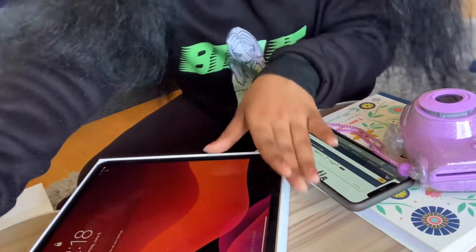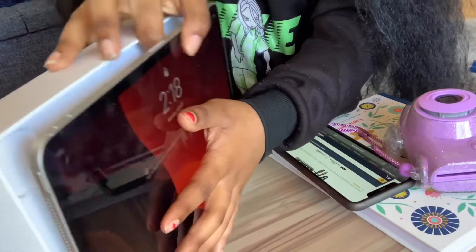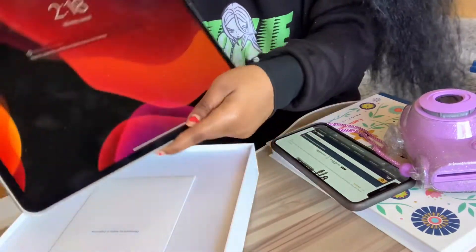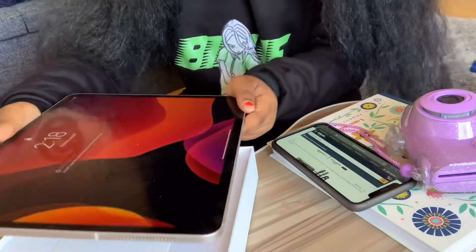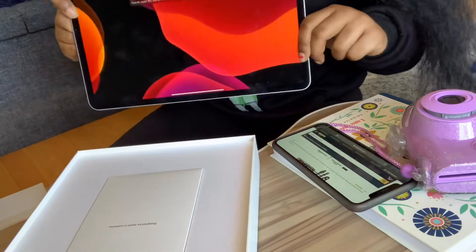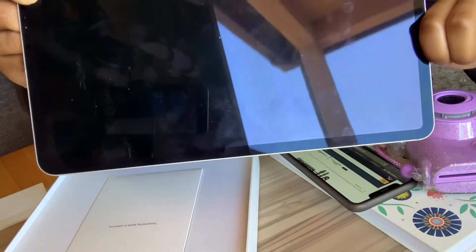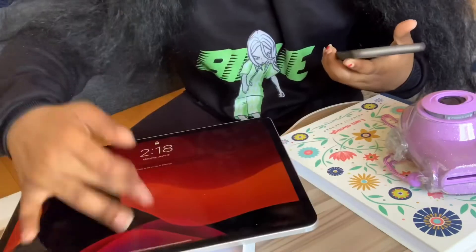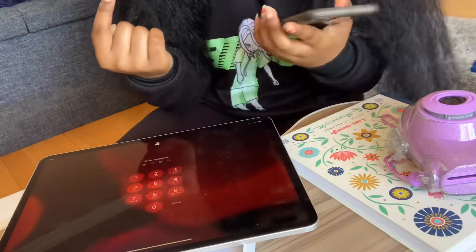Oh my god, I'm so happy about this. This is so cool and it's literally like an iPhone. This is so nice. So this is how it looks front-facing, and as you can see you can swipe up — just swipe up to go in, just like you do with an iPhone.